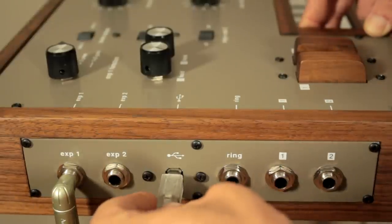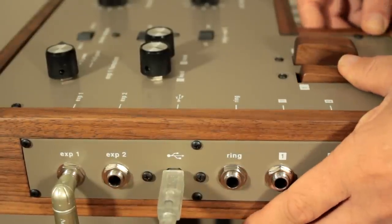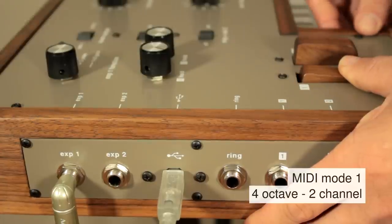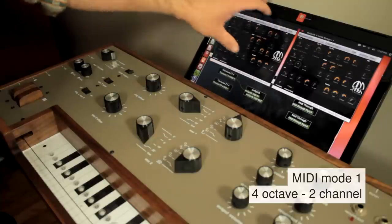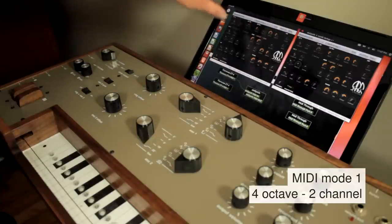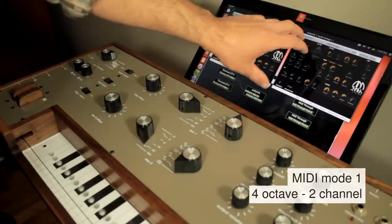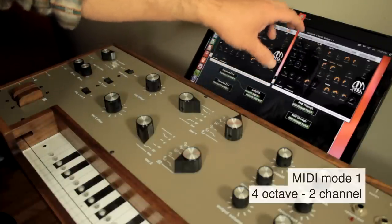I'm now going to plug in the USB and hold down intensity key number one and wait ten seconds. In Ubuntu I've opened up two instances of AM synth. The first instance is listening for MIDI commands on MIDI channel one and the second instance is listening to MIDI commands on MIDI channel two.